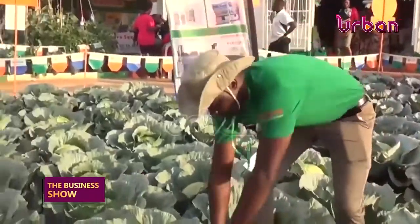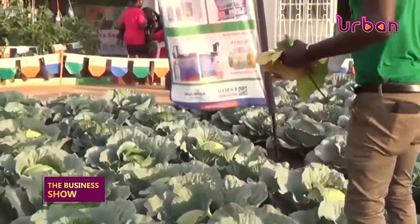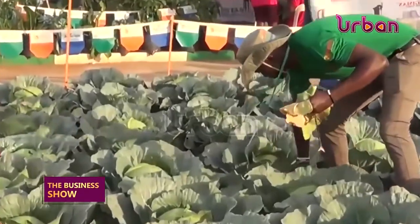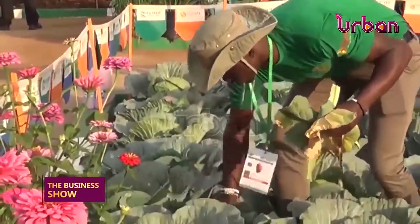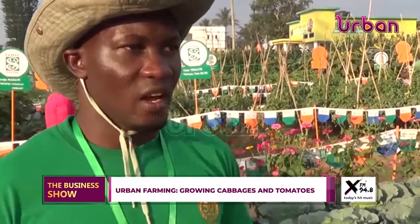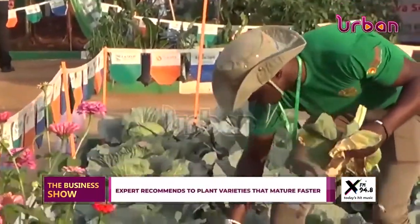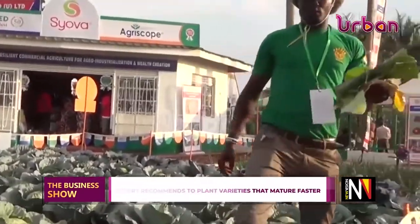Farmers normally fail at doing such gardens at home because, one, they don't have enough knowledge for this kind of work; two, they are not exposed and don't take time to visit demonstrations or get training from agronomists. With Silver Seed, we are here to showcase it, and across the country we have agronomists ready and willing to guide farmers. In backyard farming, we have also showcased how you can do your own irrigation.